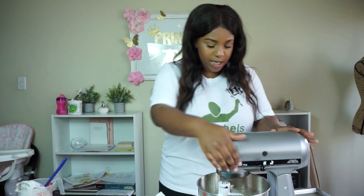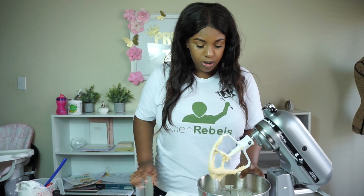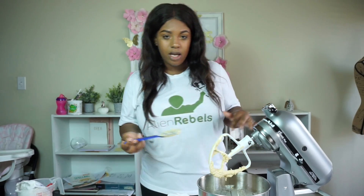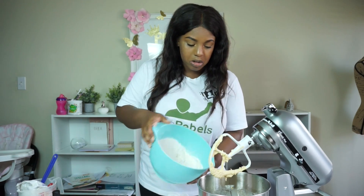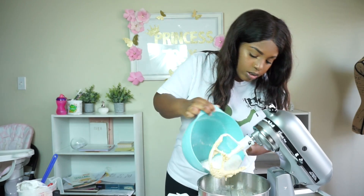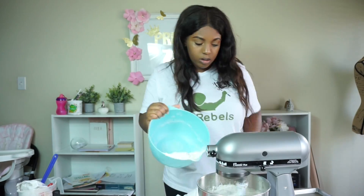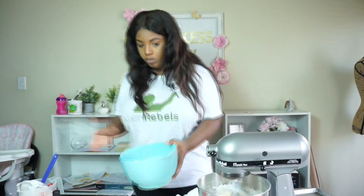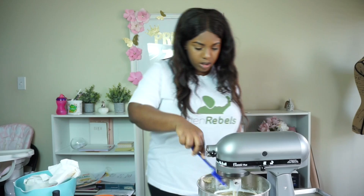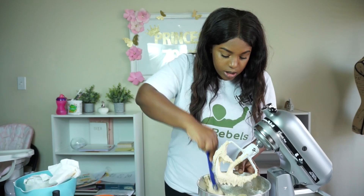I'm going to stop and scrape the sides of the bowl down. I think this is fluffy — I have no idea what fluffy means and there are no pictures in the recipe either. But I'm assuming this is what they mean. Now I'm going to add in half of my dry ingredients, beat it, and then add in the other half. I'm going to lift it to make sure the bottom of the bowl is incorporated because sometimes that happens.